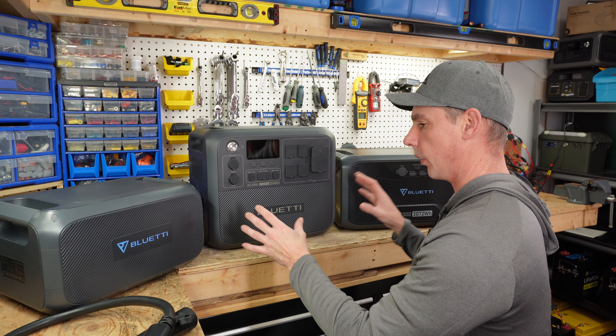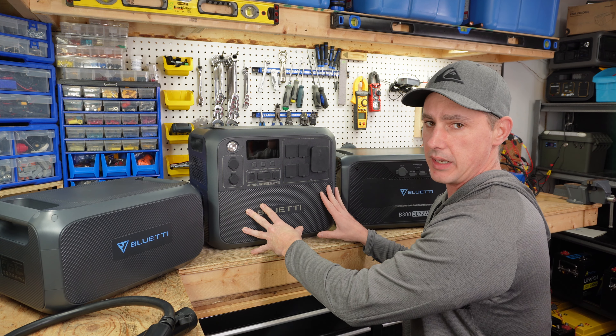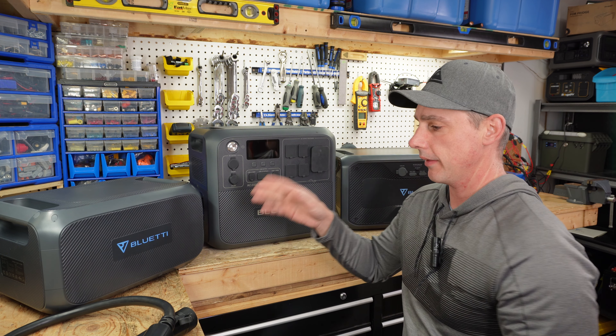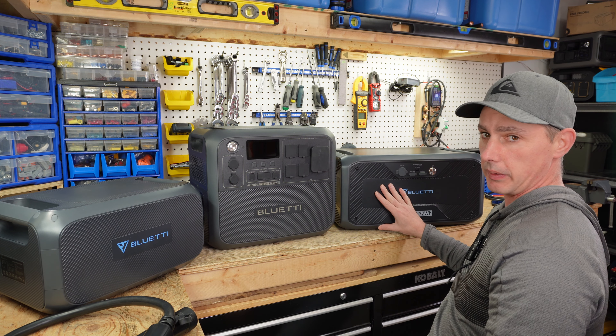Hey guys, in this video I just wanted to take a quick look at the expansion batteries from Bluetti. This is the AC200L, that is the B230, and this is the B300.